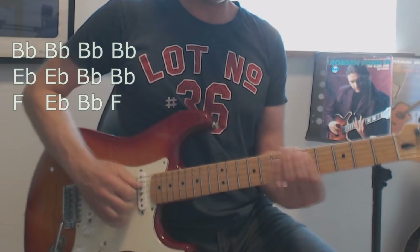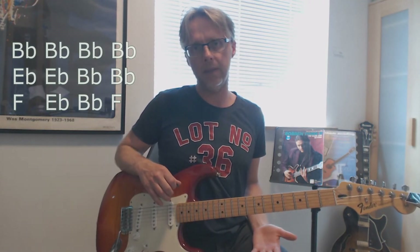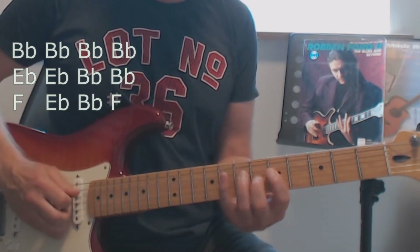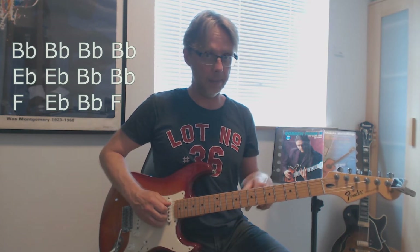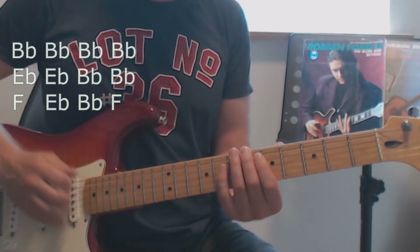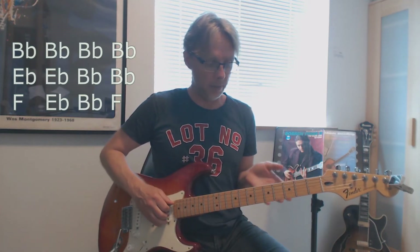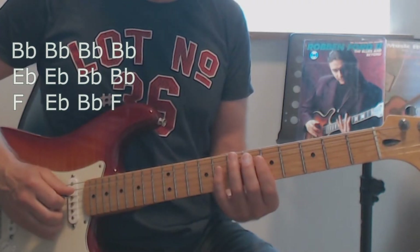B flat. You play this phrase three times, and the fourth time you play, you go into E flat in bar five. Let's try that again slowly.